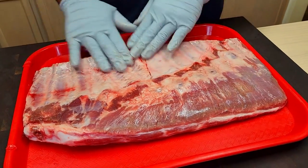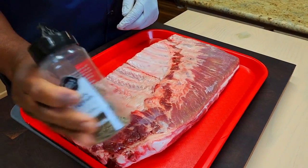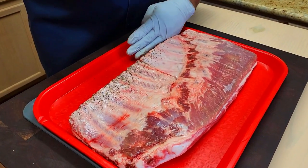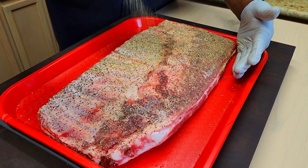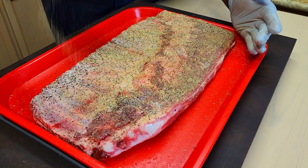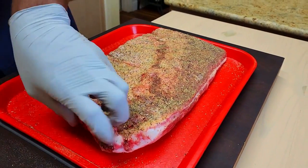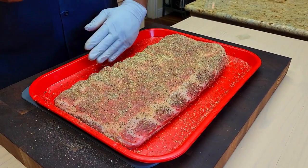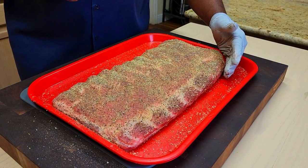We've still got some nice moisture on this rack of ribs, so we're not going to use a binder. Let's come in with our salt and pepper we just put together, followed by our Body Complete seasoning. Very little salt — salt is probably listed number four or five on the ingredient portion of this label. We're going to flip and do the same thing on the opposite side. We're going to give this a few minutes to sweat in, get cleaned up, then head outside and get that pit fired up.